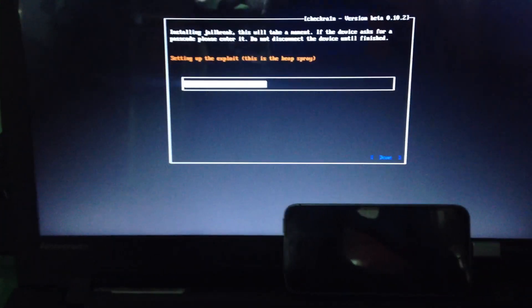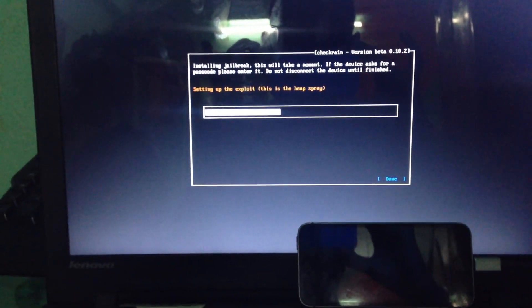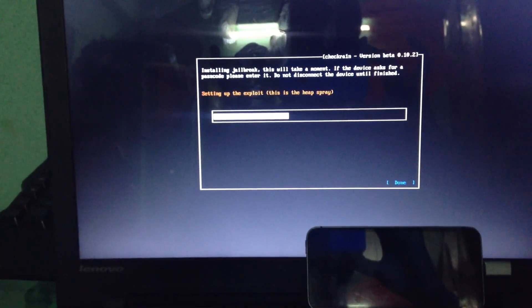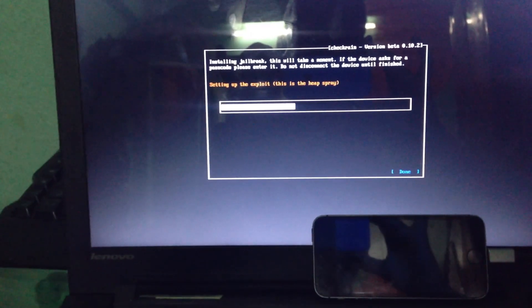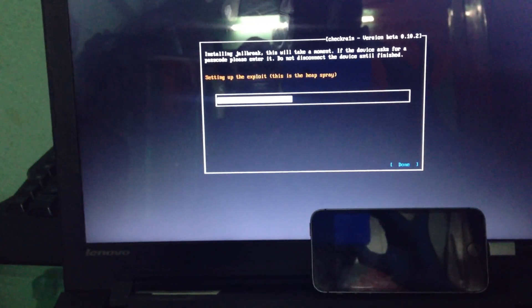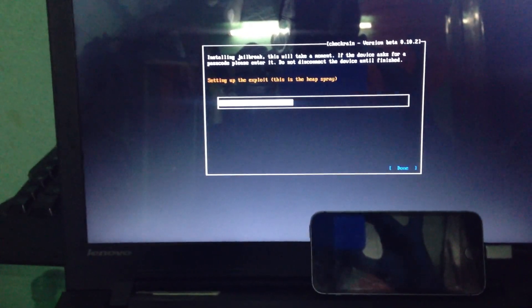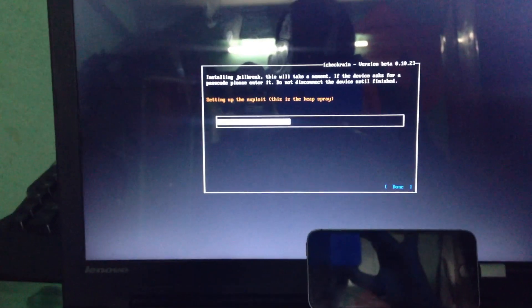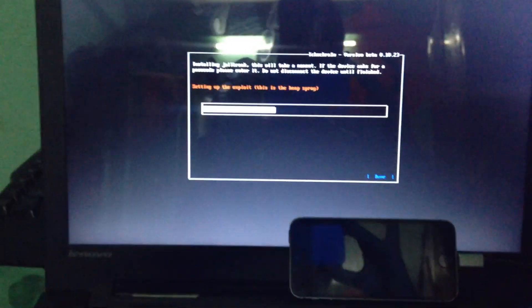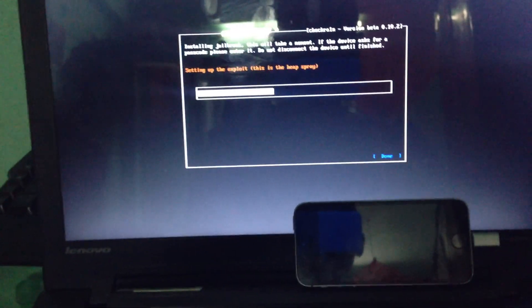We are taking a maximum two minutes, so you need to wait. After this step is finished, you need to eject your data cable for a second and then reconnect your cable with your PC, and it will be booting your phone.